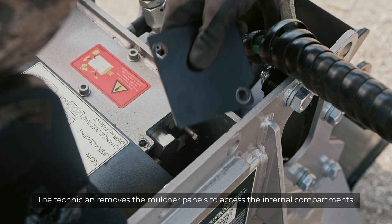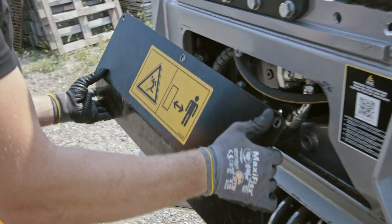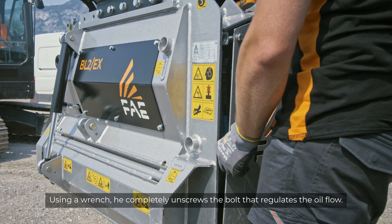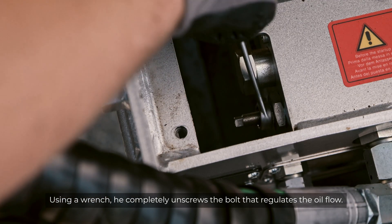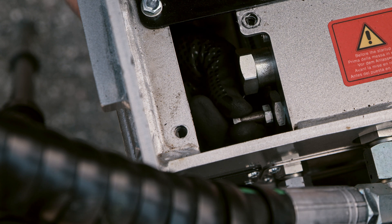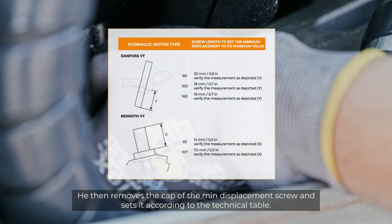The technician removes the mulcher panels to access the internal compartments. Using a wrench, he completely unscrews the bolt that regulates the oil flow. He then removes the cap of the min-displacement screw and sets it according to the technical table.